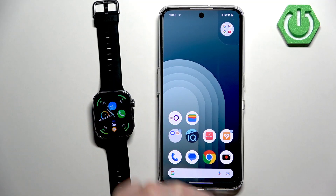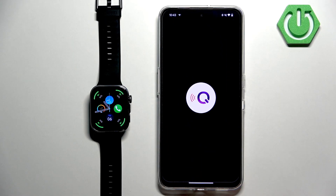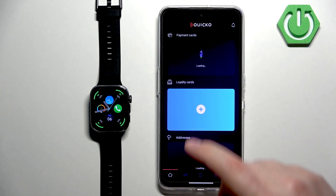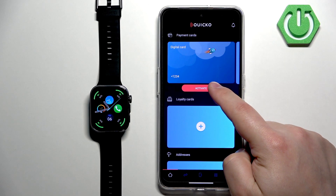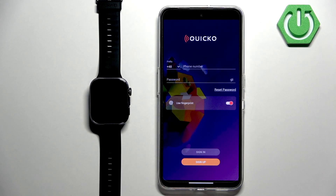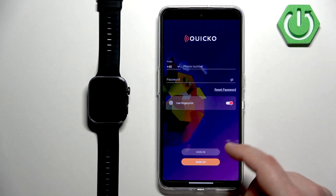After the app is done installing, you will need to set up your card if you want to use payments. I won't do that on the video, but to set up the card you need to open the app and tap to activate the payment card. You'll need to enter your phone number, password, name, ID, and similar information — quite a lot, but it's like that for every payment app. Once you've set up the account and card, you're ready.